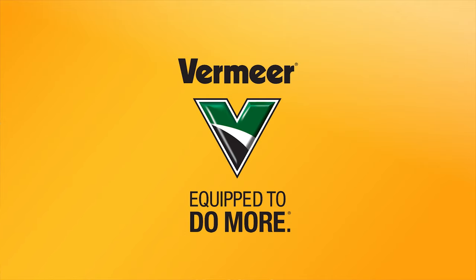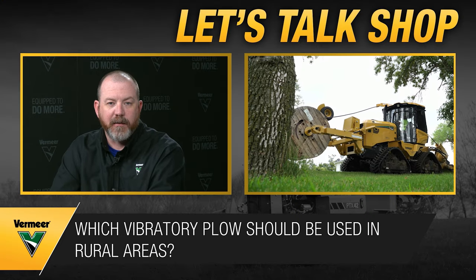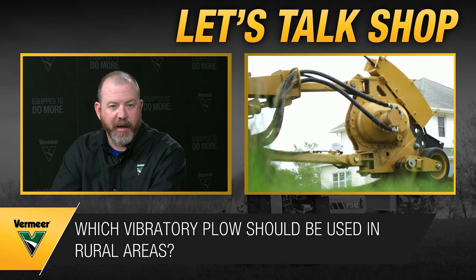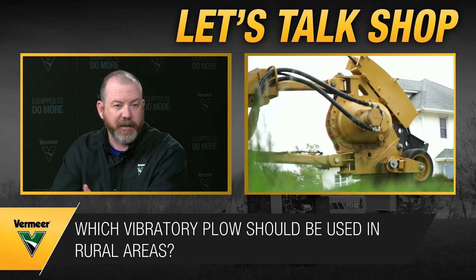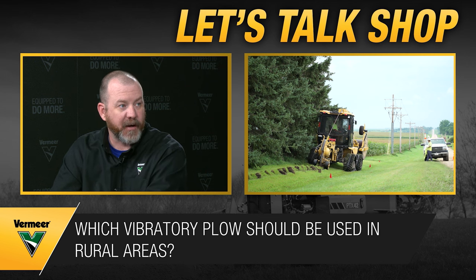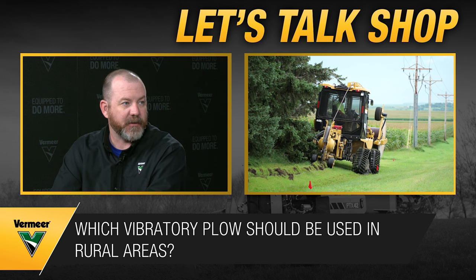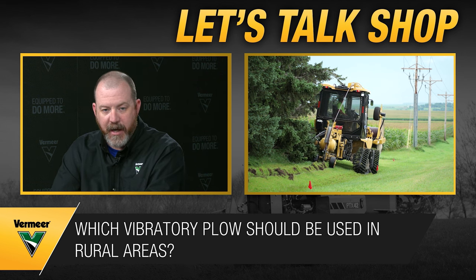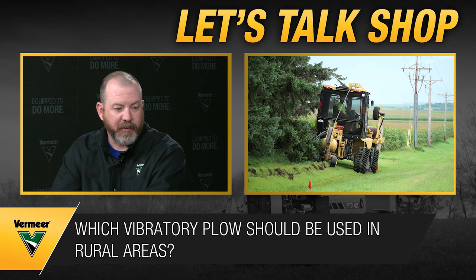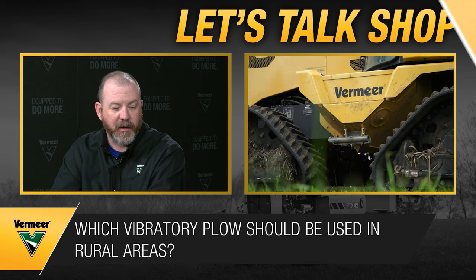Then you start looking at quad tracks and what the ground conditions are actually like. If you've got to work in the ditch next to a country road where it's wet, contractors have to keep production going. The quad track is a great option for traction, stability, and production in those conditions.